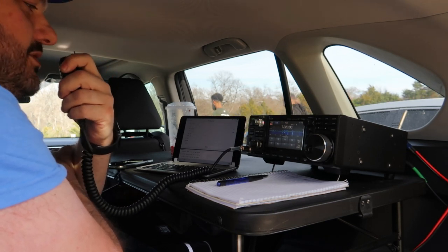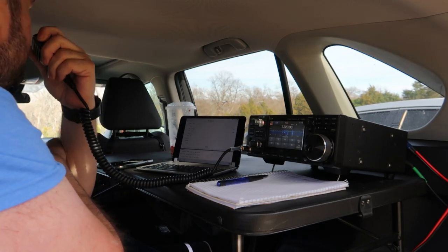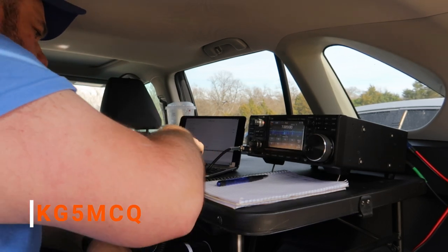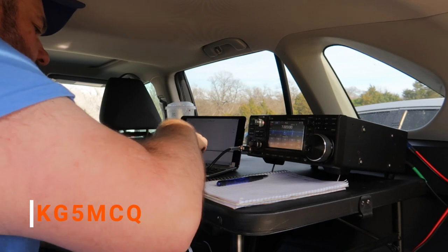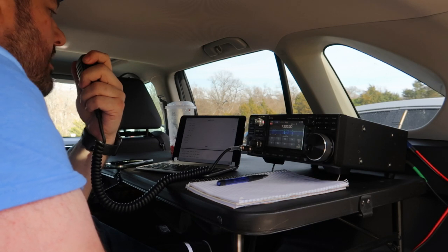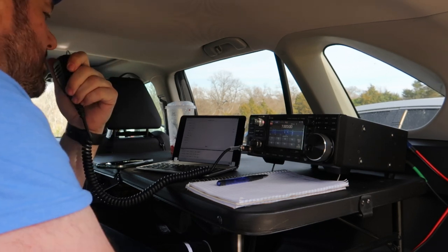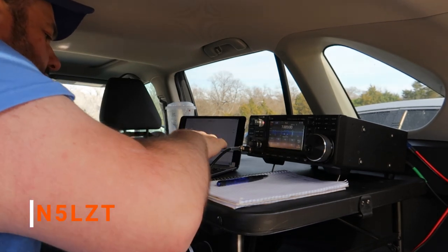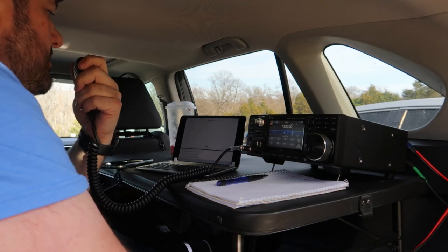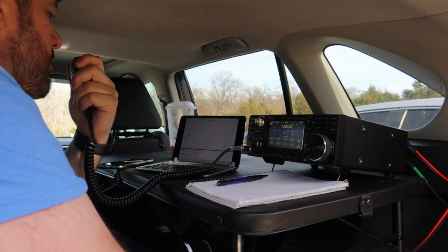This is Kilo 5, Quebec, Bravo, Foxtrot from Kilo 4423, Spring Creek Forest State Preserve. Calling CQ Parks on the Air, CQ Parks on the Air. Kilo Golf 5, Mike, Charlie, Quebec — you are at 5-9, 5-9 in Park 4423. QRZ. November 5, Lima, Zulu, Tango — this is Kilo 5, Quebec, Bravo, Foxtrot. You are at 5-9, 5-9 in Park 4423.